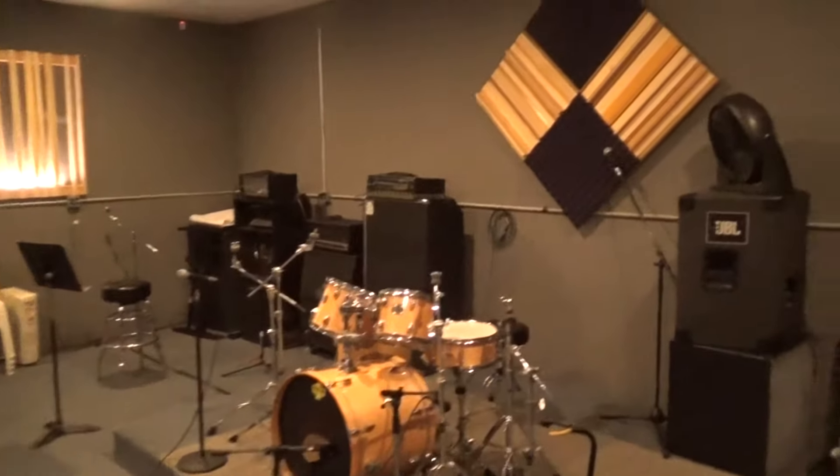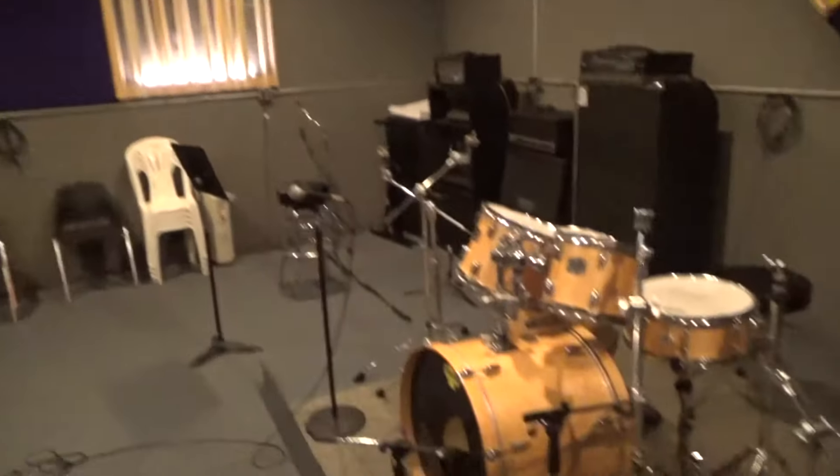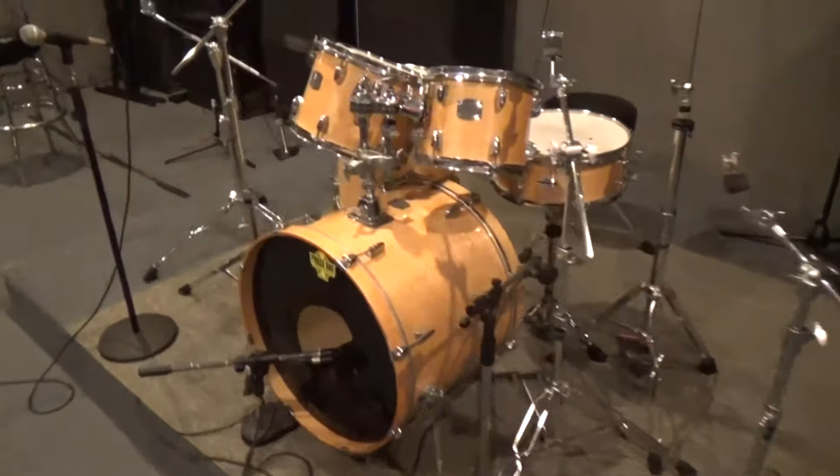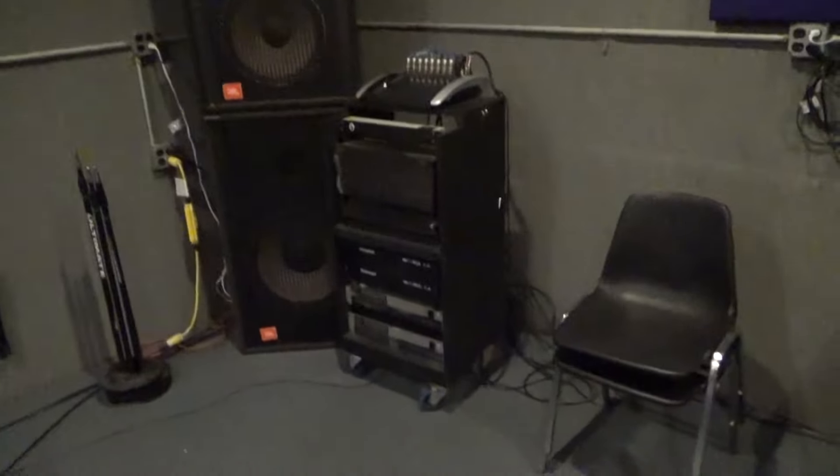You fast learners will recognize a lot of this gear. I recognize the sound — the soundproofing, or acoustic treatment, wall treatments. Very spacious — I got the console.